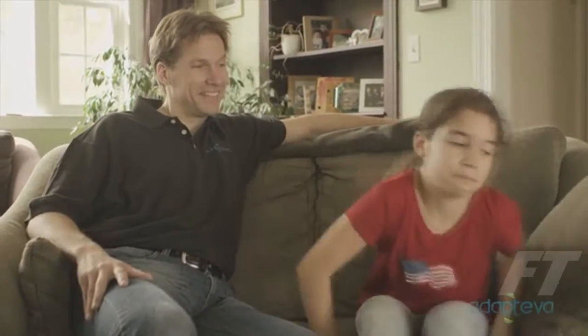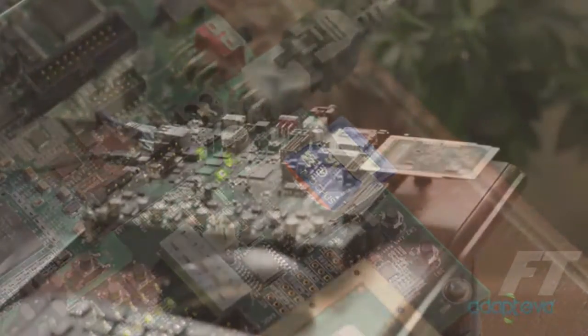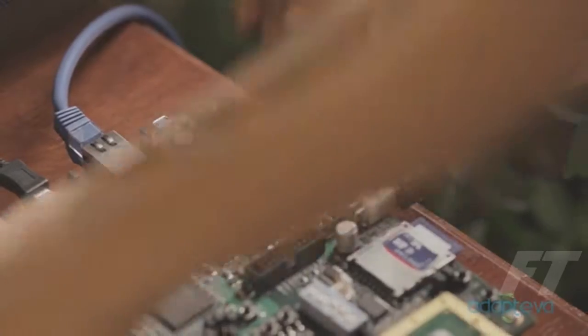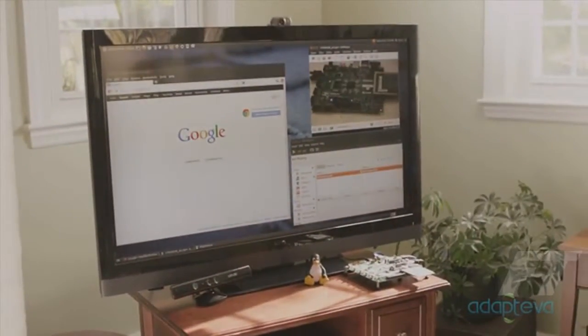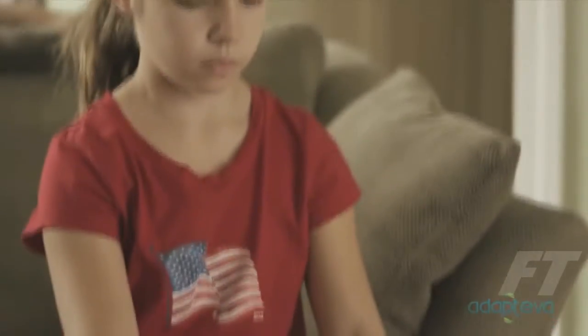I brought my daughter Michelle with me today to show how to use the Parallela. Michelle, are you ready? Yep. The Parallela boots from a standard SD card. To turn it on, plug the board into the TV's HDMI port and flip the switch. Pick up your wireless keyboard, sit down on the couch, and start surfing.